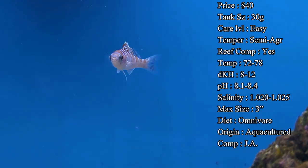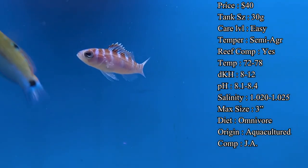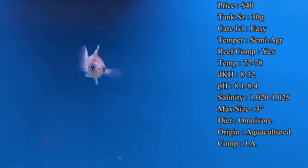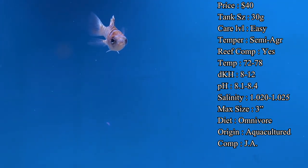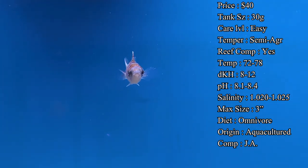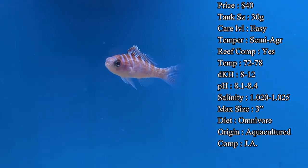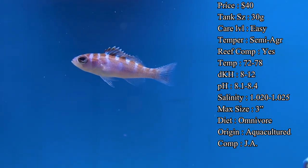They are carnivores, so they're going to need a very meaty diet. Things like mysis, brine, krill, and even bloodworms are all good choices for the bass to stay healthy and look great in the aquarium. You can even feed them pellets and flakes too — whenever you're out of town or just trying to get more vitamins in them, those flakes and pellets are good about having that nutrition.